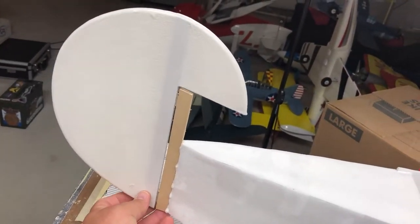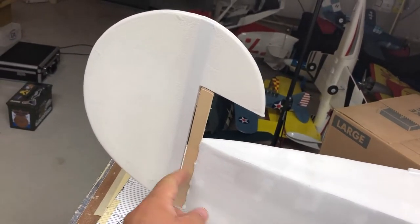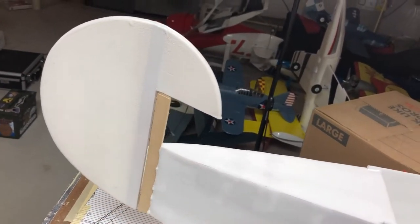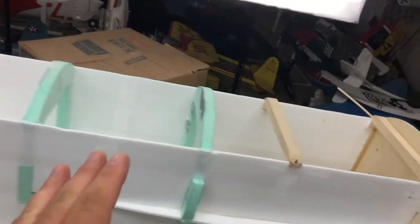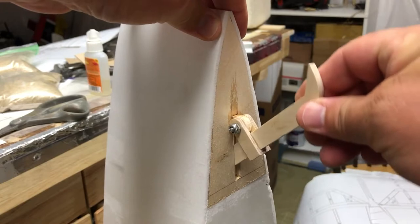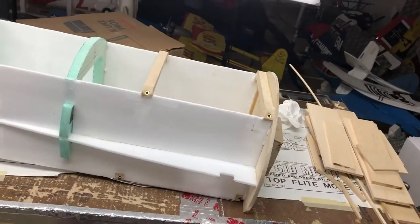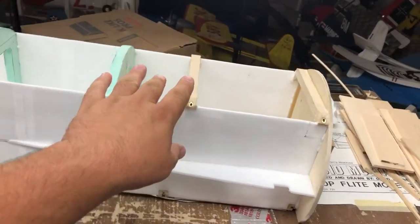Back here I've glued in a piece of hard bass wood for my rudder to go into - still need another hinge. This is all temporary, just mock-up, so I don't lose pieces or damage things.